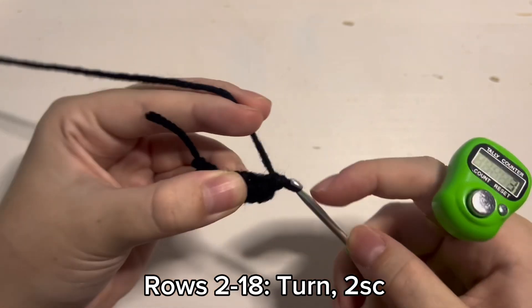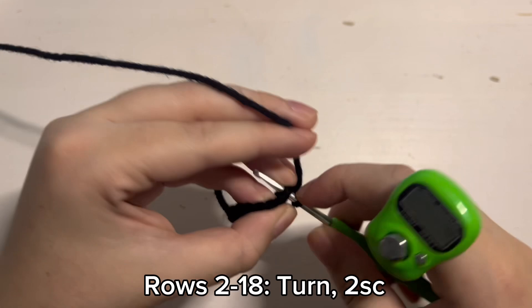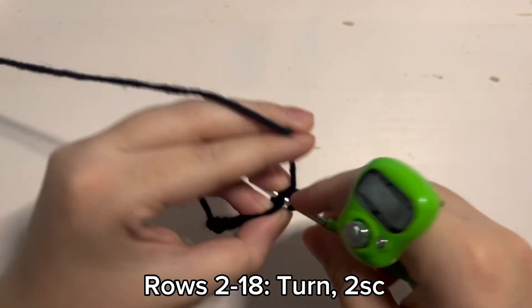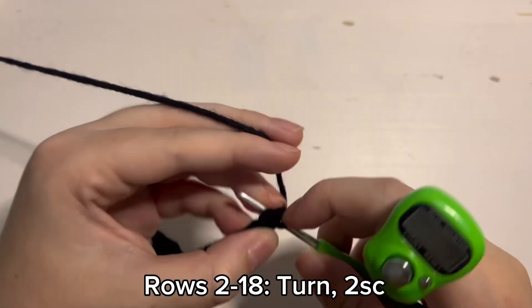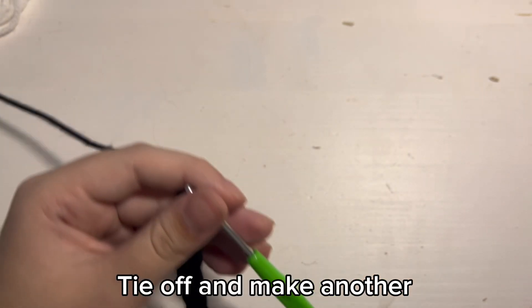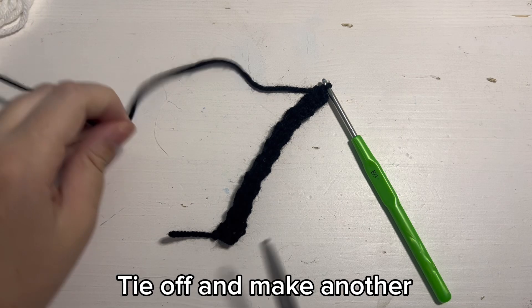So you will just turn and place 2 single crochet inside of every round. At the end you should have 18 rounds of 2 single crochet. Once you are done with row 18, you can cut off a long tail so you can sew it onto the bottom later.